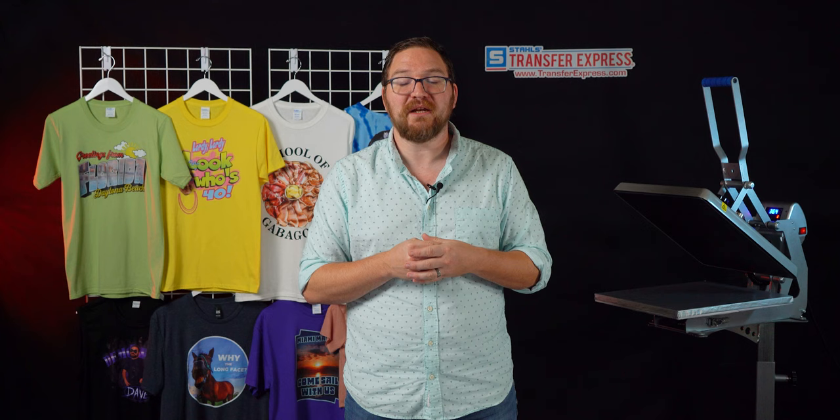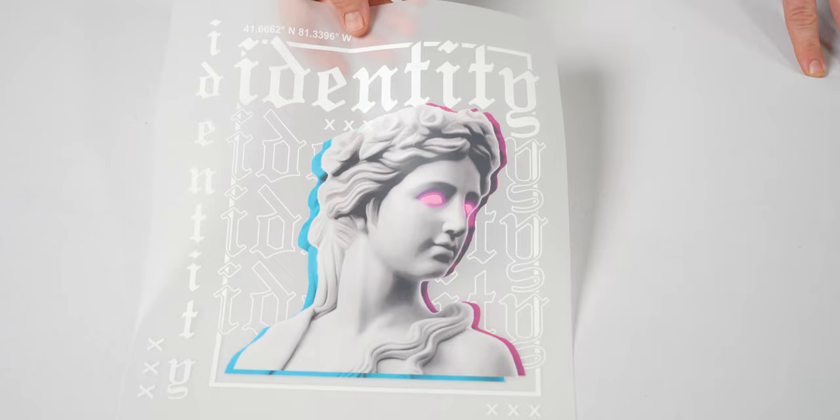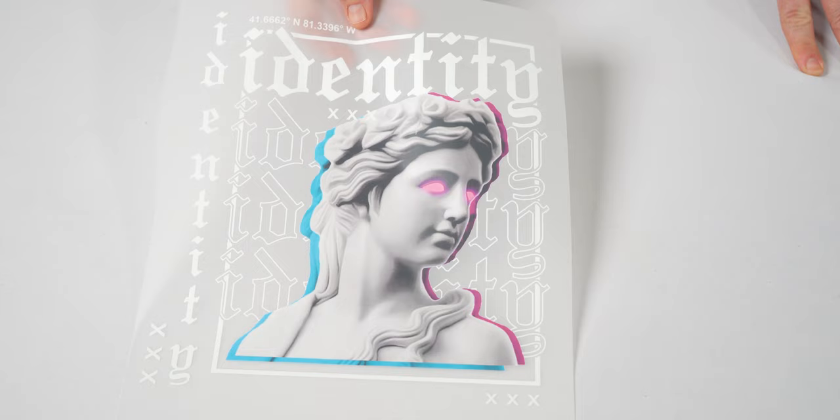One does not simply purchase a DTF printer and get quality results right out of the gate, regardless of what the manufacturer promises. There's going to be a learning curve. Maybe when machine development catches up with reliable parts and a fully stocked supply chain it may be more viable for small creators, but you shouldn't be rushing to integrate production in-house anytime soon for your t-shirt business.